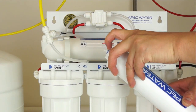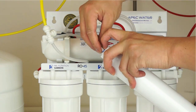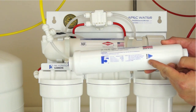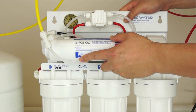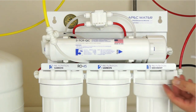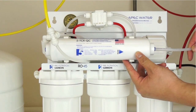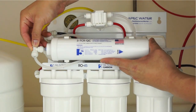With the new filter, remove both protective end plugs from the quick connect fittings. On the fifth stage filter, you will notice a flow arrow on the label. Reattach it to the membrane housing with the flow arrow pointing to the side that is the outlet end. Attach the faucet tubing to the outlet end of the stage 5 filter by pushing the tubing into the quick connect fitting, then gently pull on the tubing to ensure a secure connection. Connect the T-fitting to the opposite side and test the connection.